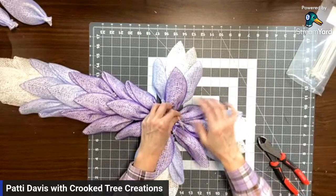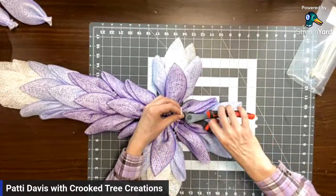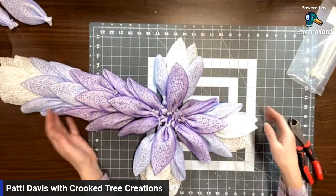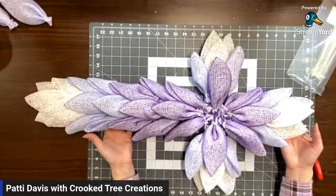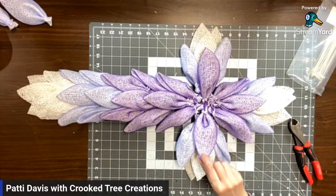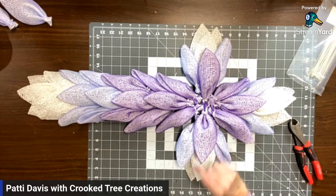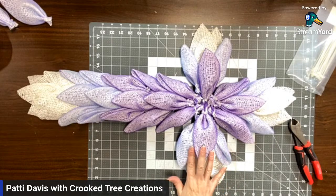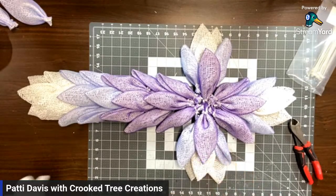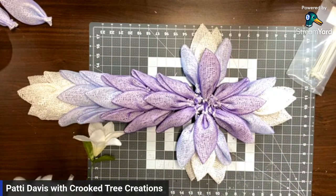With them being a smaller petal than like your daisy petal, we definitely need more of these petals to hide the form. But isn't that beautiful already - that really, really is nice. I will say though, for this style of petal I probably would not do this again where I fused the two together, just because they were definitely a lot more difficult to form the petals themselves.